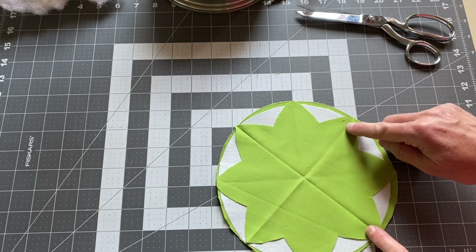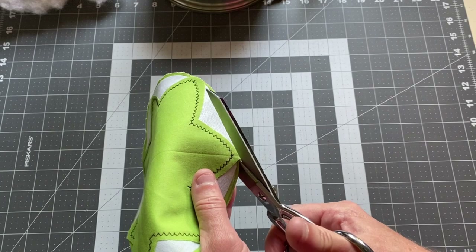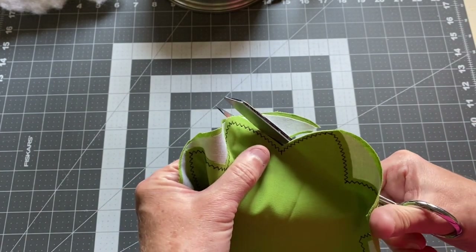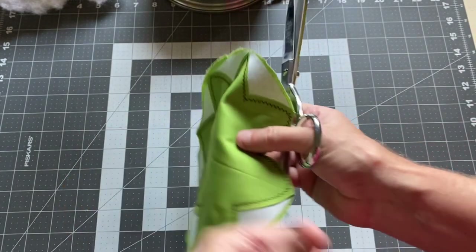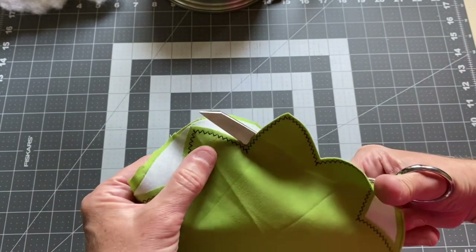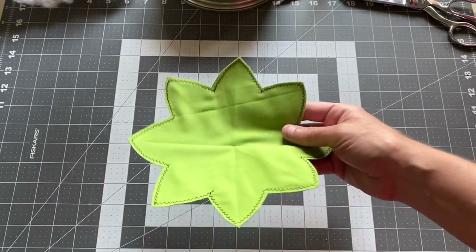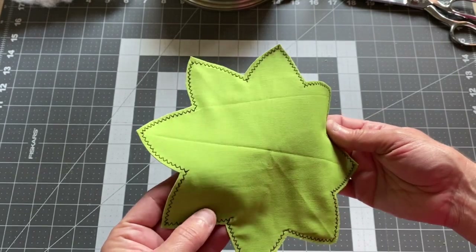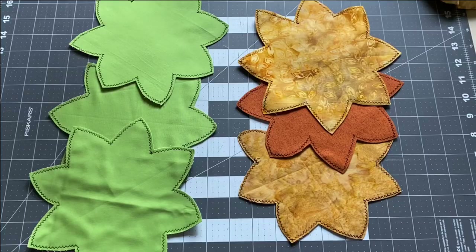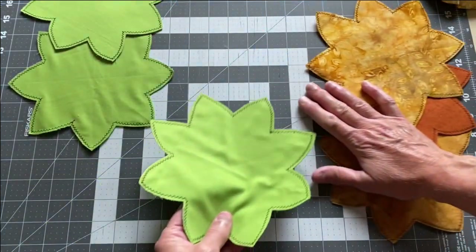Take this to the sewing machine and sew around the edges as before, then cut it out. Continue making one of these for each flower center, starting with an eight-inch diameter circle. Once you have all of these completed, you'll be able to stack your flowers together and hand stitch them to get them ready to be put on your quilt.